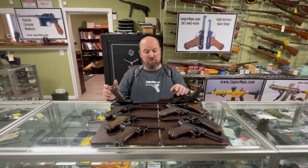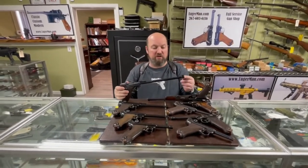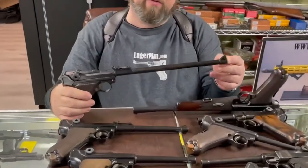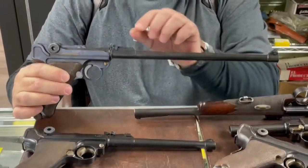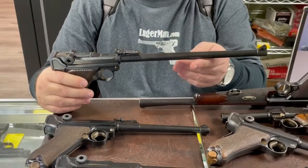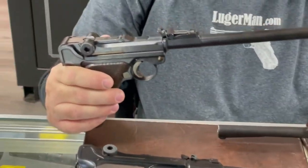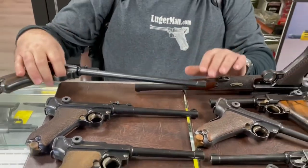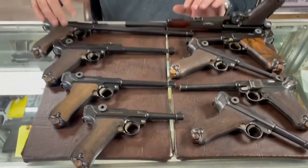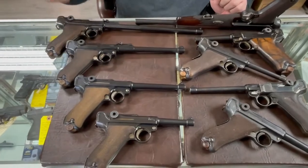A less commonly known model is the artillery commercial with a 12 and 3/4-inch barrel — very similar in design with an adjustable rear sight with fine adjustment. These were commercially imported in 1920 and for all practical purposes are not different from any other model. This concludes the review of the PO8 variants that share a similar design with a coil spring.